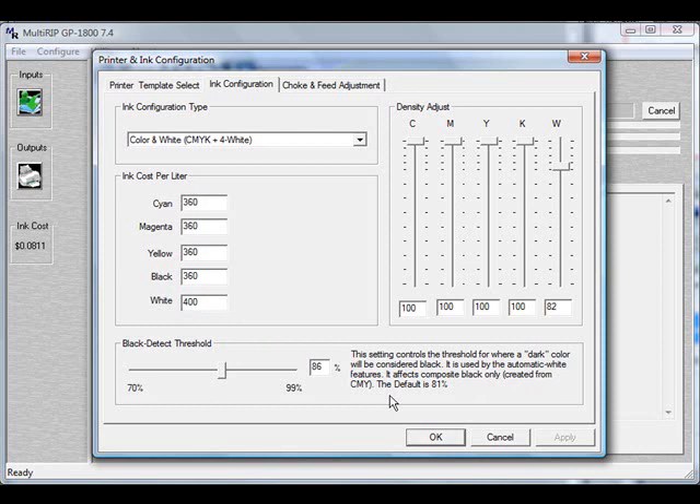Once you have that taken care of, you also have the ability to adjust the density of each one of the inks. The RIP software is profiled for using at 100%, but depending on what substrates you put down, sometimes you want to adjust that density. The RIP was profiled using the older version of the DuPont white ink. The newer version tends to be thinner, which means you'll end up dropping more ink down onto the shirt. So we want to pull the white ink density down — I've found 82 is a pretty good number. It still gives really good coverage for a white under base, but doesn't puddle the white ink onto the shirt like it was doing at 100%.